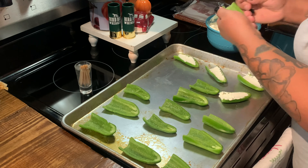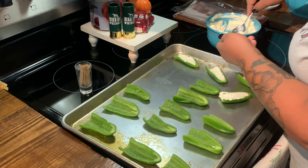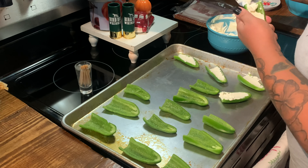So we seasoned the dove with garlic powder, salt, pepper, and Cajun seasoning. And right here I'm just putting the cream cheese into the jalapenos.